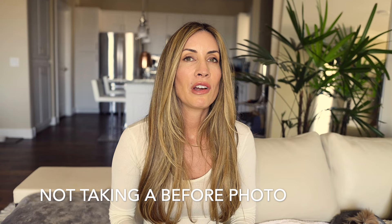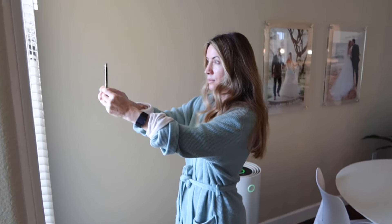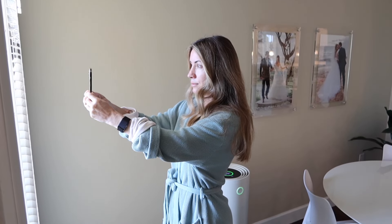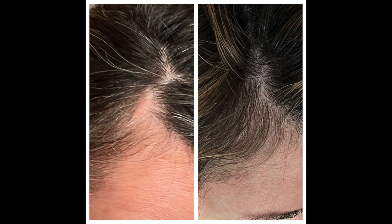Mistake number four is not taking a picture on day one. A lot of people think they're just going to remember what they look like and what the changes are. I went ahead and took a picture of my scars, a picture of the bald spots I had right here on my hairline — which are actually gone now — and a picture of my face. I was really surprised when I compared them in only three weeks because I was already able to see some changes.